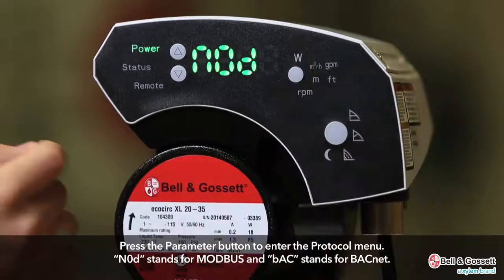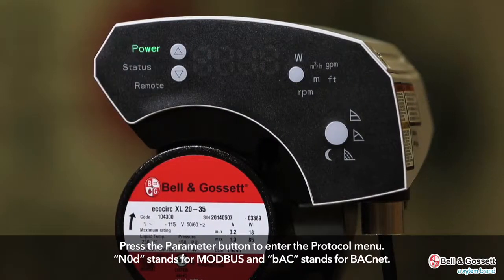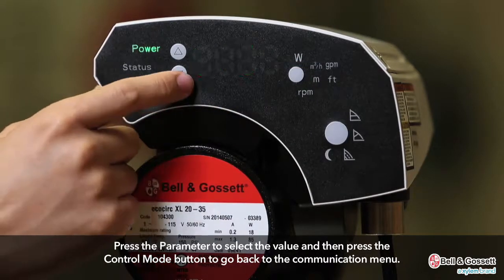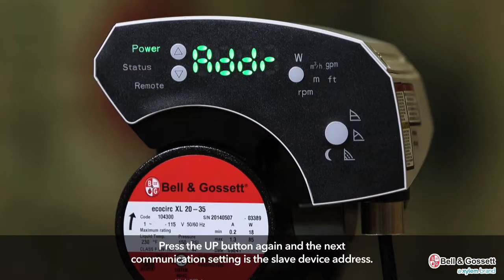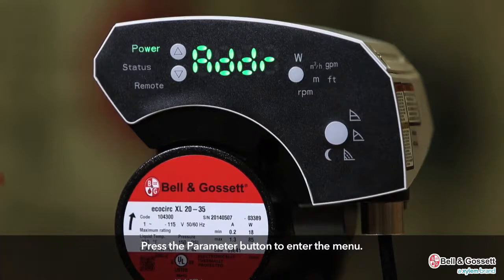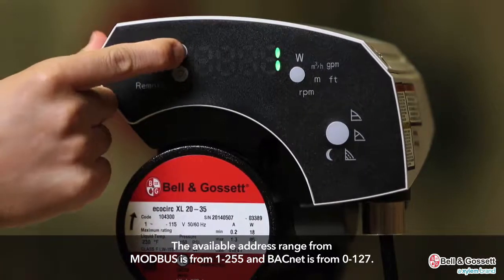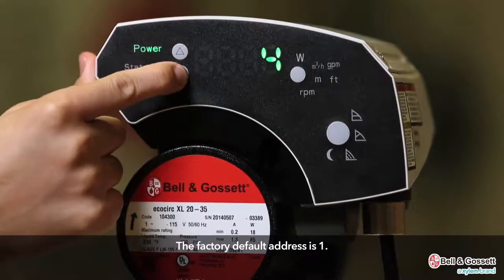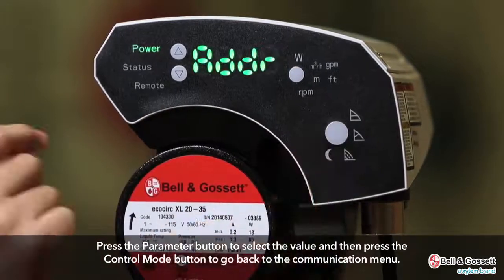Press the parameter button to enter the protocol menu. NOD stands for Modbus and BAC stands for BACnet. Press the parameter button to select the value, then press the control mode button to go back to the communication menu. Press the up button again and the next communication setting is the slave device address. Press the parameter button to enter the menu. The available address range for Modbus is 1 to 255, and BACnet is 0 to 127. The factory default address is 1.